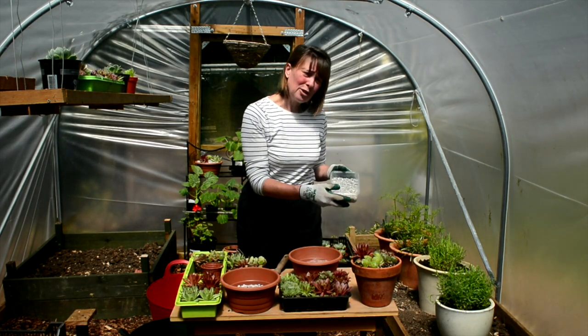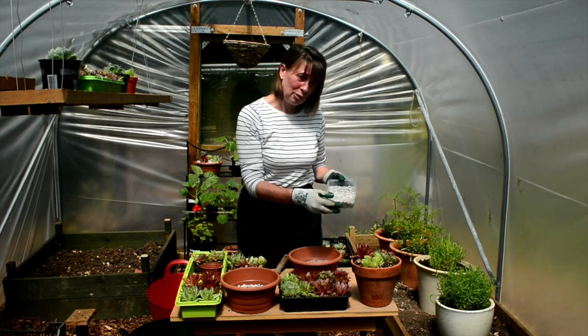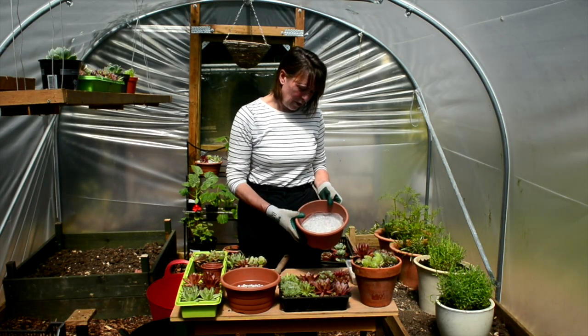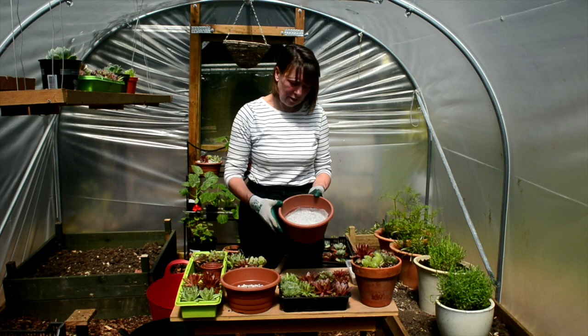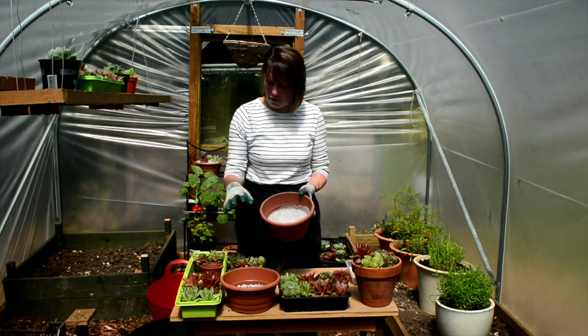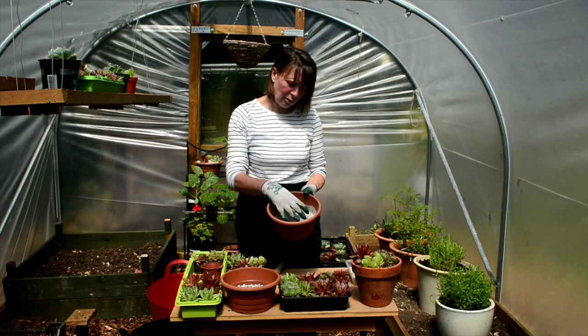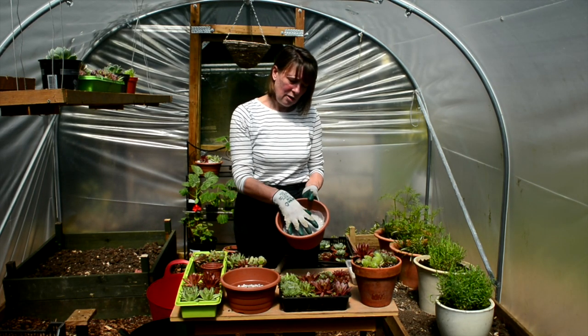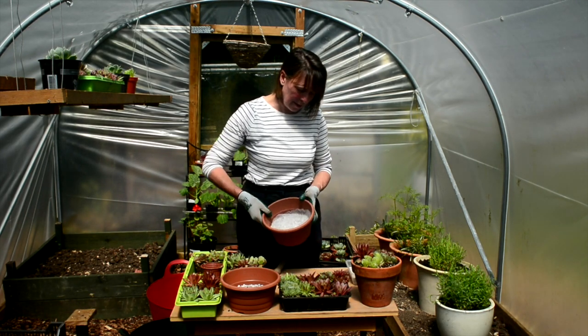I've got some potting grit on the side here as well, ready to put on the top when I've finished. I've got another container which I prepared before which has some fleece — just a layer of fleece which stops the compost mix going through the gravel and washing out through the bottom of the pot. So that all keeps everything nicely in place.